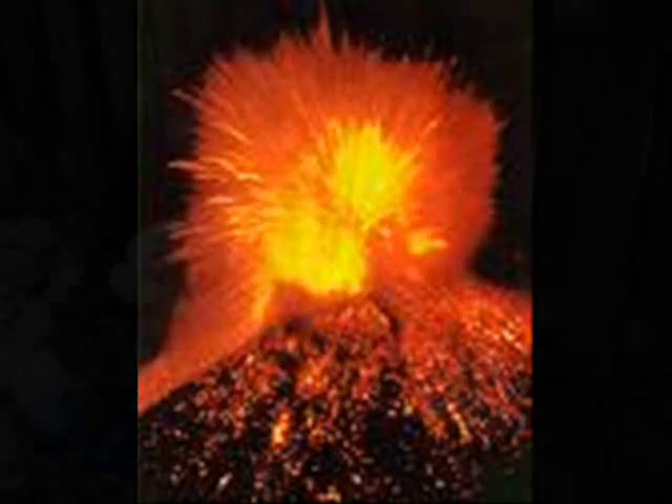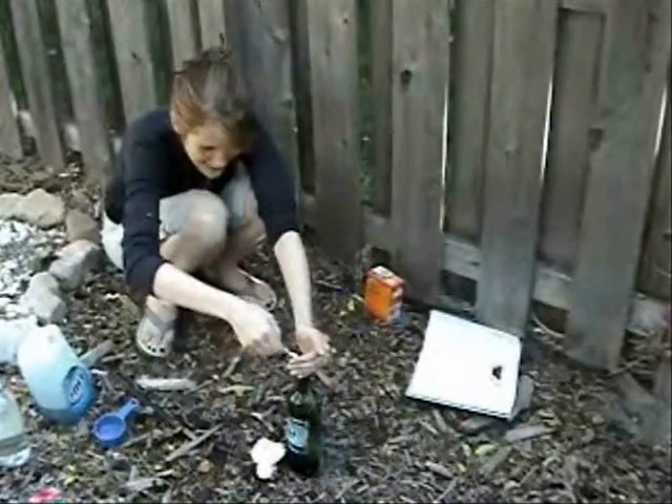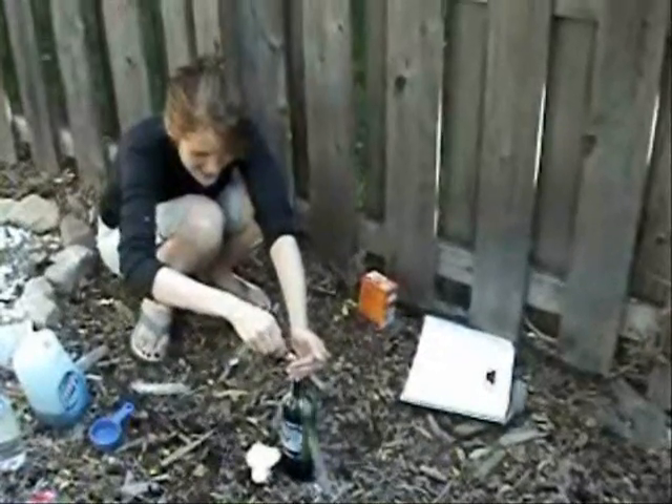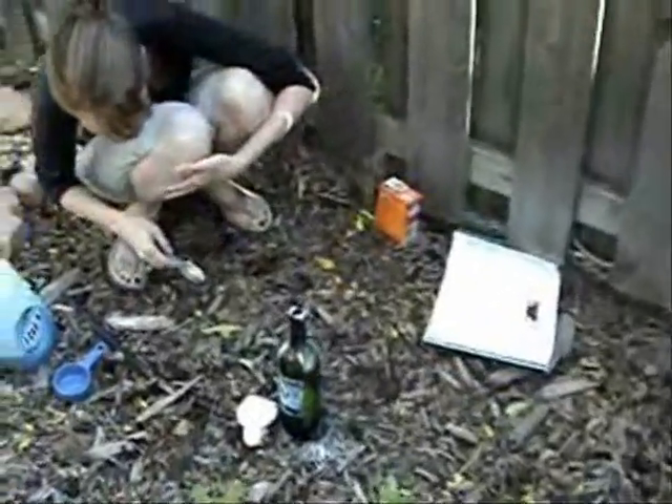Cool! I'm going to pour as much of it in as I can. Is it doing anything? It's bubbling. It's thinking about it. Here we go.